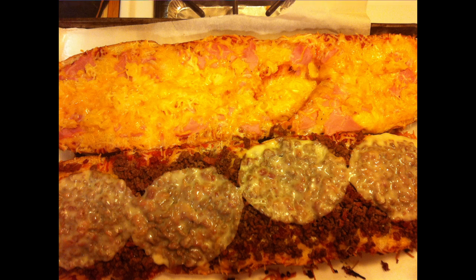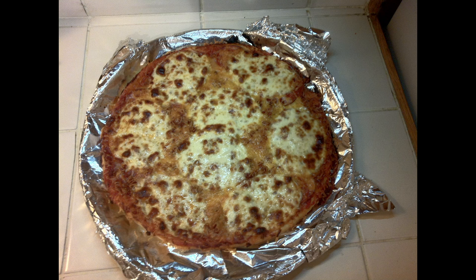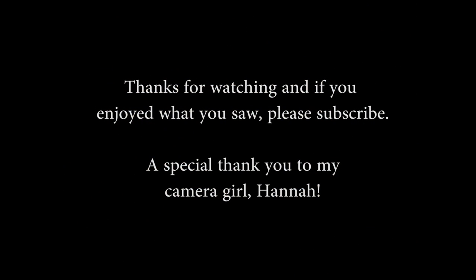I'll put pictures of everything in the video at the end so you can see it all. Guys, I appreciate you watching — if you liked it please give me a like, please subscribe, share it on Facebook, share it on Pinterest, and if you're on Pinterest follow me on Facebook: Grilling and Smoking by Micah. Guys, again I appreciate you and until next time we'll see you.